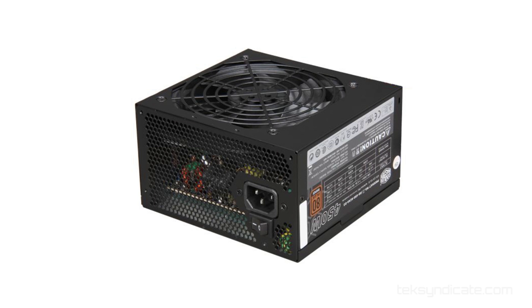For the power supply, I'm grabbing a Cooler Master GX450W. It's an 80 Plus Bronze certified power supply, and you can find those on sale for 30 bucks. It's very important to get an 80 Plus certified power supply even with a budget rig like this, because a bad power supply can kill everything.